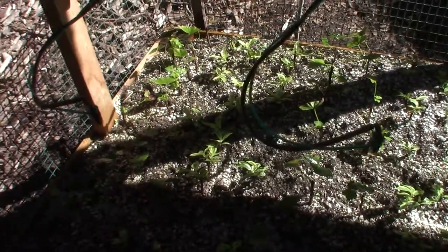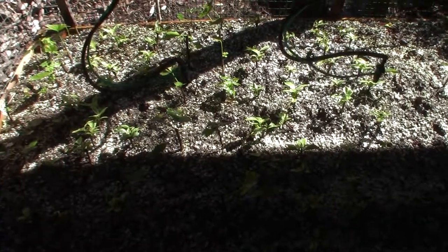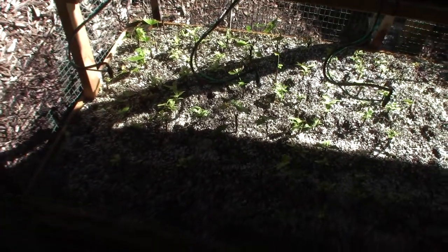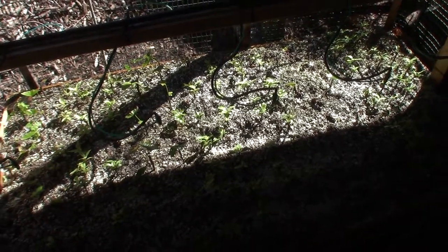But we'll be marking these this week, getting ready for when the leaves drop off and they go dormant. And then we're going to start transplanting these probably in January, maybe February, up into the backyard hillsides and all around the different parts of the yard. We'll watch those grow over the next couple of years while we're still here in the urban homestead before we move to the farmstead.